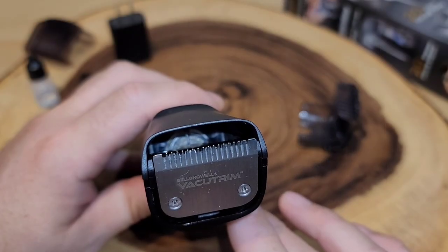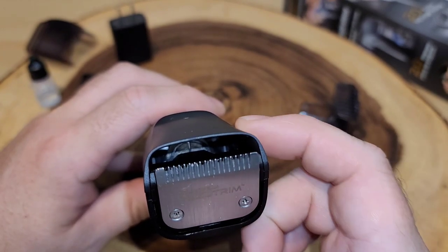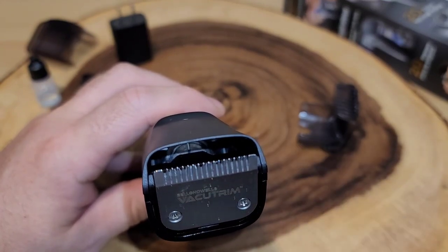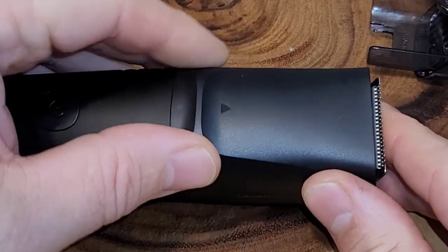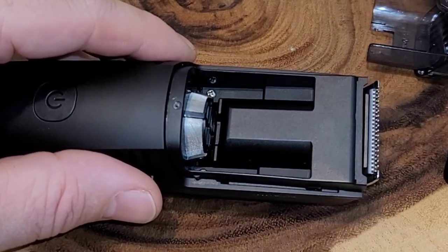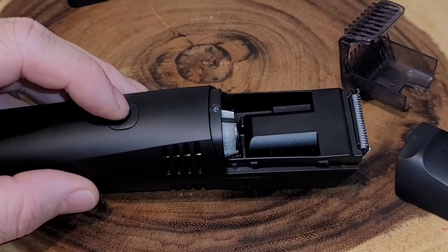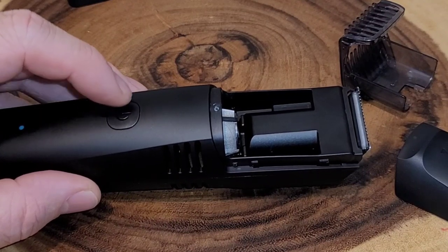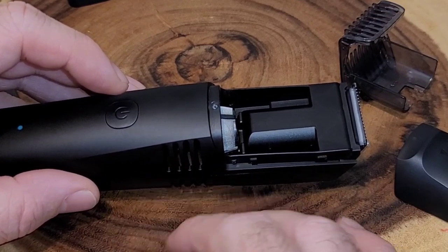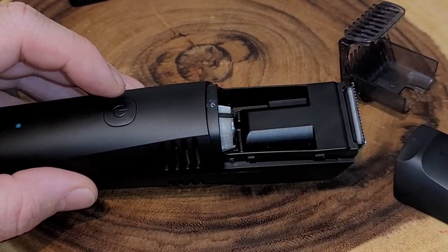Before we start charging, I want to show you the compartment where the hair gets vacuumed into. With the guard off, there's a hole there and a powerful vacuum that's supposed to suck the hair right down. I'm going to take off this compartment door by sliding it forward — right in here is where your hair gets stored, and then you can clean it out from this spot. Testing it briefly, the first thing you notice is a lot of noise from the vents for the vacuum. It does feel like a pretty powerful vacuum.